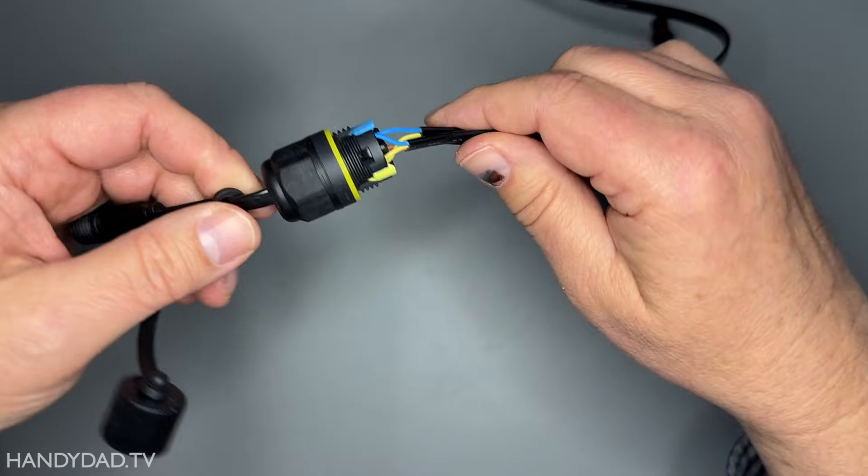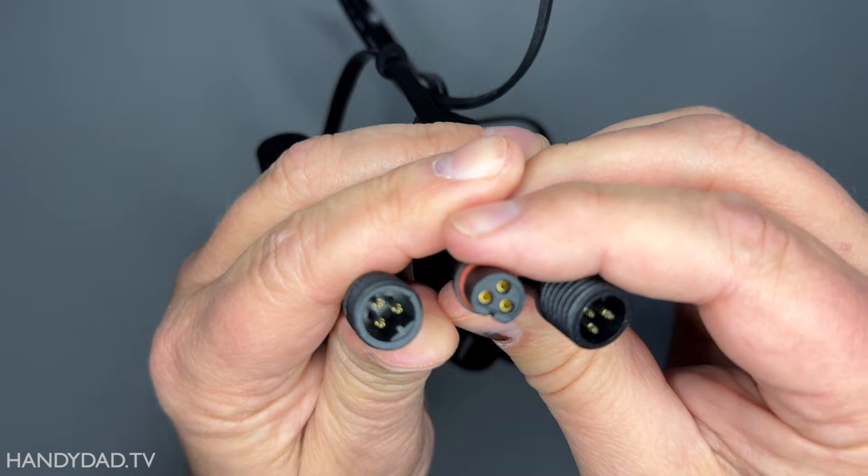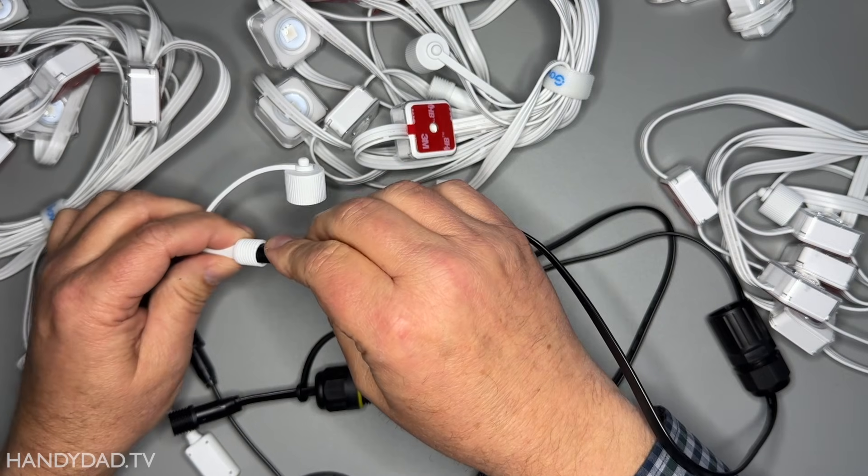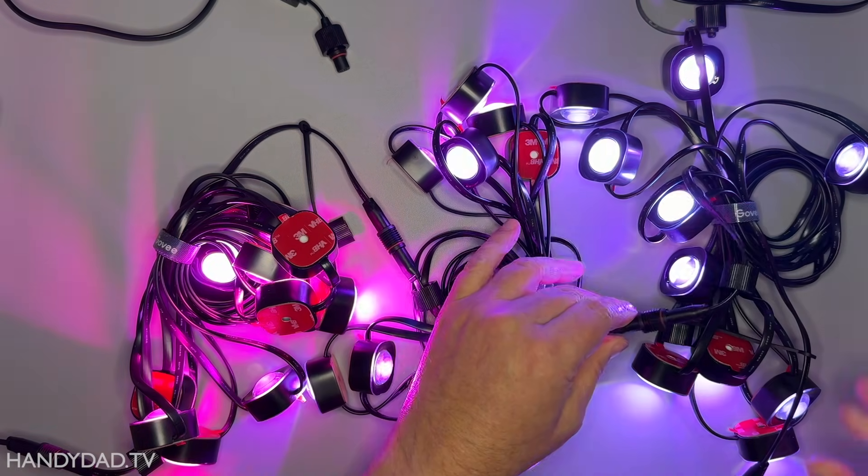I made one using the splicing connector from the pro kit. In this video, I'm going to test it with the pro and standard edition lights to see what happens.